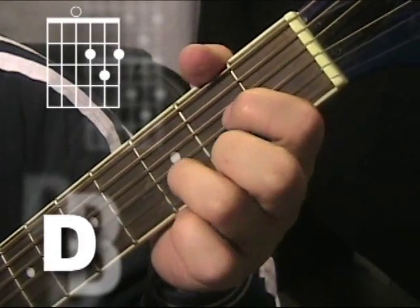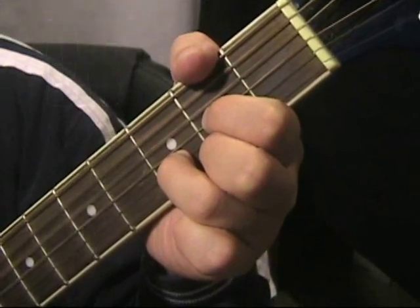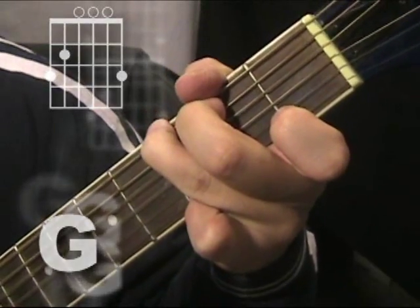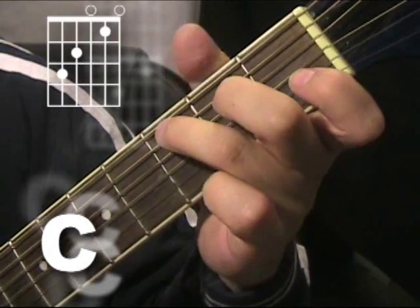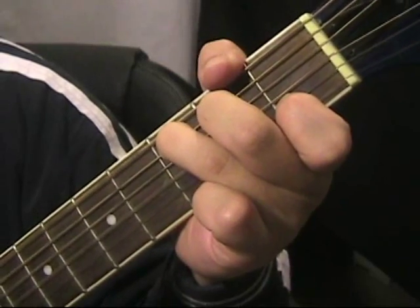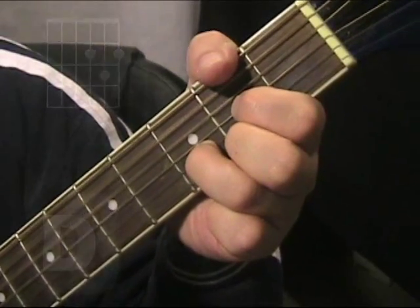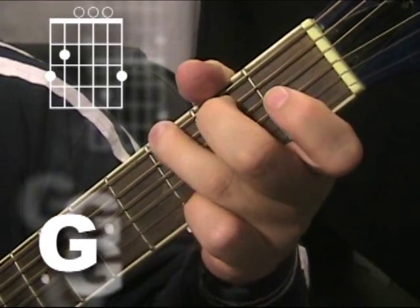Switch to the D and five, six, seven, eight. One and two, three, four, five, six, seven, eight. Two, three, four, five, six, seven, eight. One and two, three, four, five, six, seven, eight. Switch to three, four, five, six, seven, eight. Switch to three, four, five, six, seven, eight.